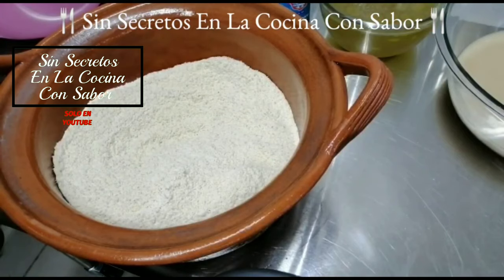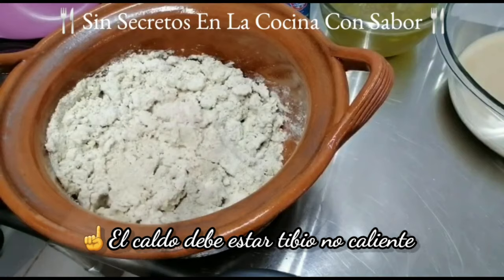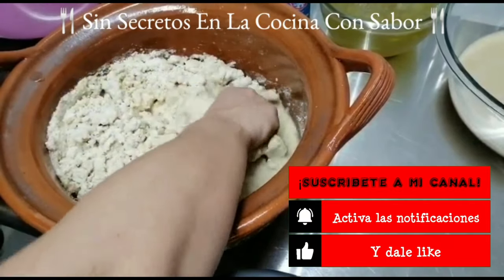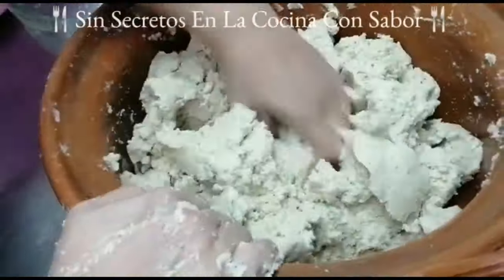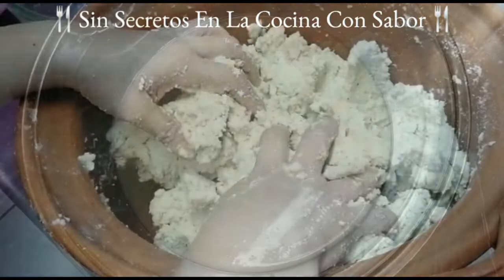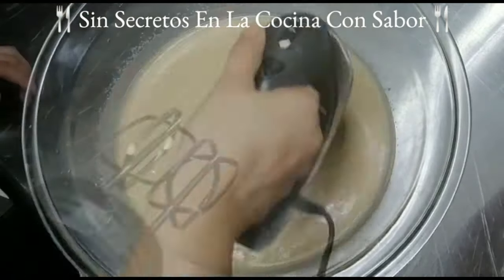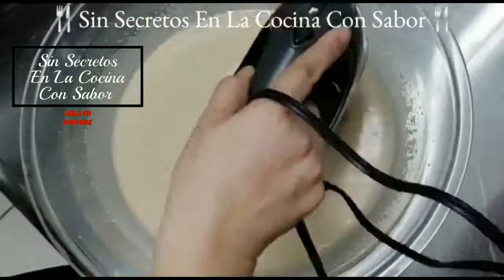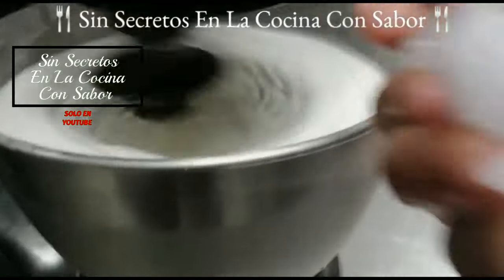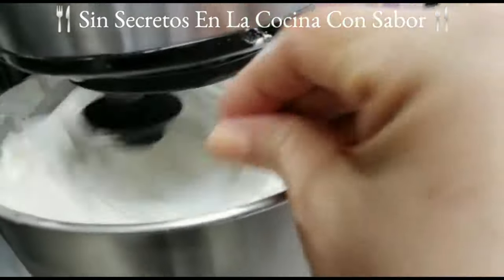En esta olla vamos a preparar nuestra masa. Voy a agregar el kilo de maíz mixamalizado y le voy a ir agregando poco a poco el caldo de pollo. Recuerda que dependiendo la temperatura del lugar donde vivas, a veces puede requerir más líquido o a veces menos, es por la humedad. Primero le voy a agregar un litro. Ya le he agregado un litro y medio; todavía me queda medio litro. Ahora vamos a ir blanqueando la manteca, la cual está a temperatura ambiente. Vamos a empezar a batirla para que se blanquee un poco. El secreto para que tu manteca se ponga como un betún es agregarle trozos de hielo — yo le agregué una taza — y esto hizo que mi manteca se levantara, se esponjara y tomara esa consistencia.